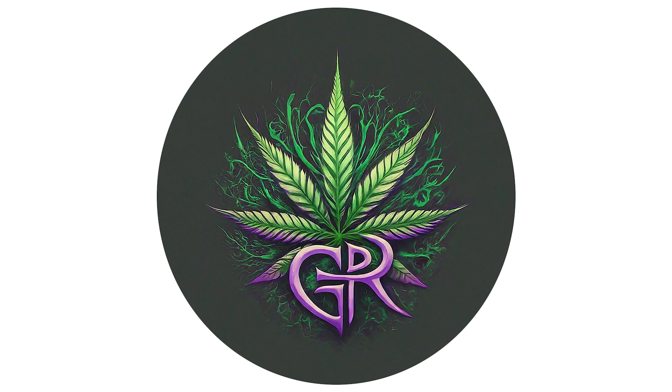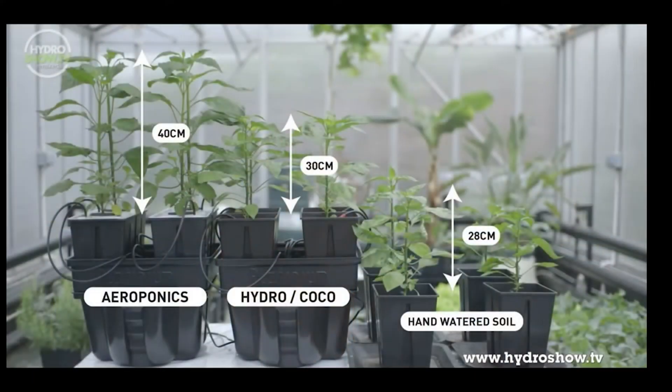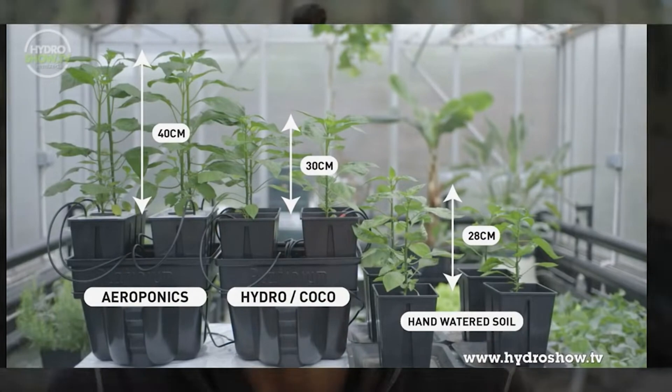Aeroponics really are the epitome of gardening. You're not going to find a faster, hardier, or more conservative way to grow plants, period. Scientists have discovered that by oxygenating the roots and giving them more air than water and nutrients actually leads to substantial growth.